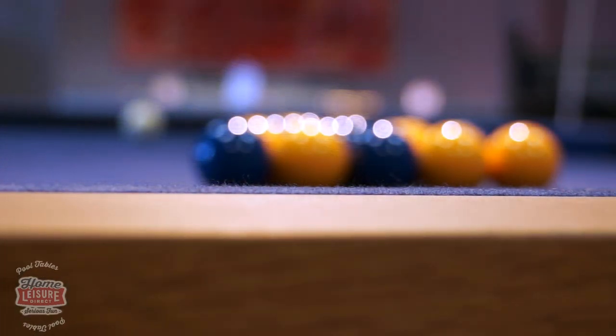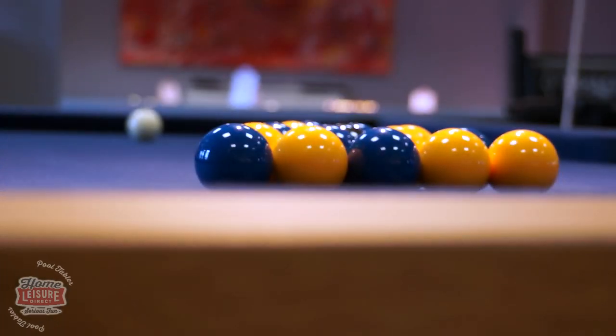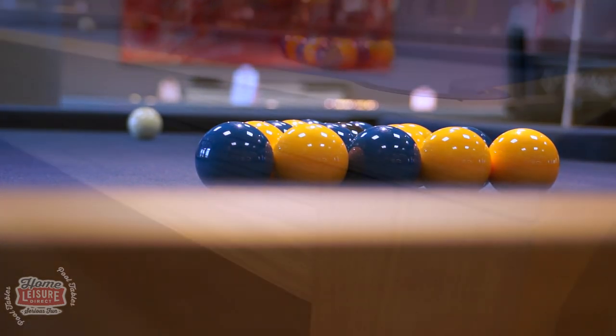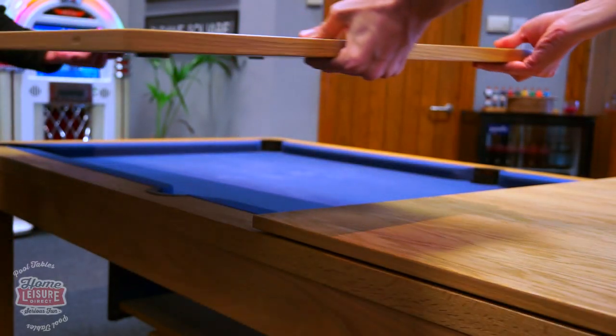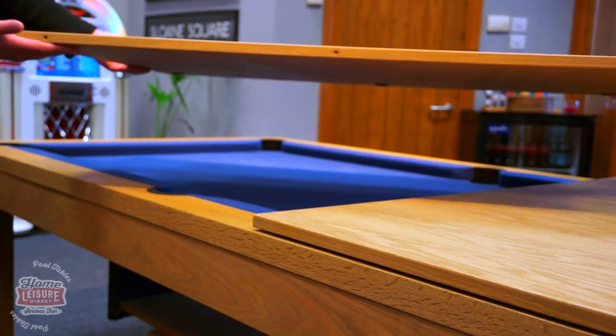Beyond this, the Lewis can be almost anything you want it to be. The Lewis has a wealth of customisation options and extras that can be added or applied to turn it into one of the most versatile pool dining tables on the market.